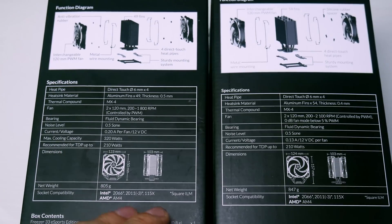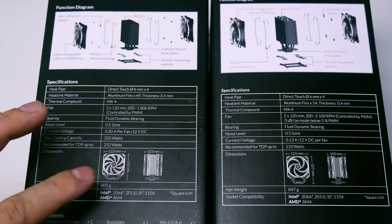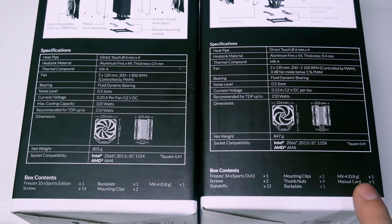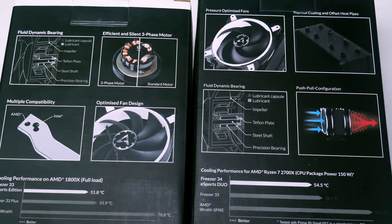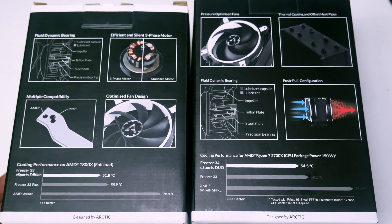They've got the same 4–6mm copper heat pipes, both support AM4 and mainstream Intel 115X, as well as Intel 2011 and 2066. There do look to be a few more things included in the Frieza 34 box. There's a manual card — I like the eco approach, though it's a bit of a pain that you have to go online to get the full manual.